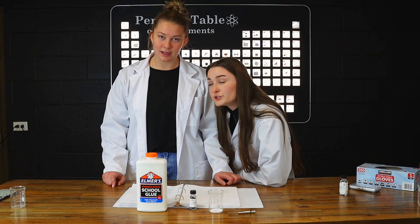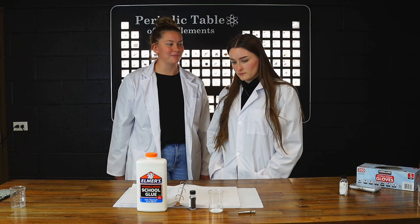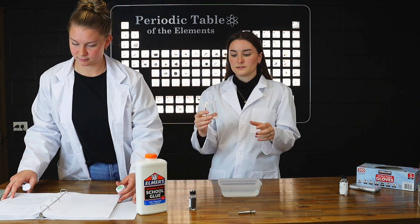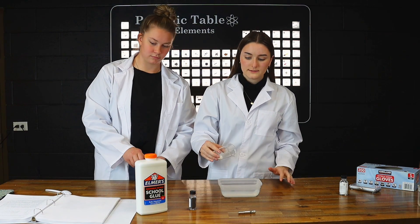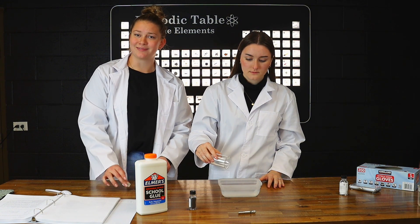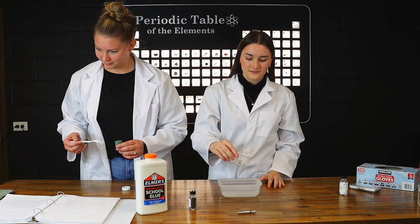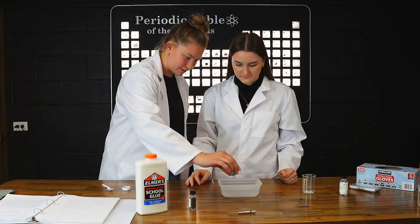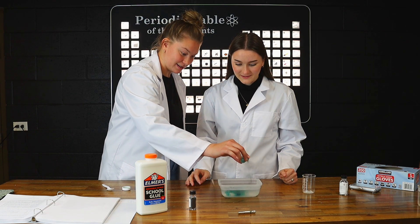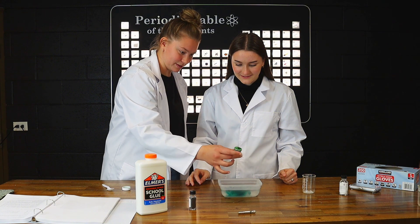What color should we choose? Green will look very like the slime. Let's do green. Perfect. Now that we've got our hot water, we're going to go ahead and dissolve our sodium borate in there. At this point, you can also add your food coloring.